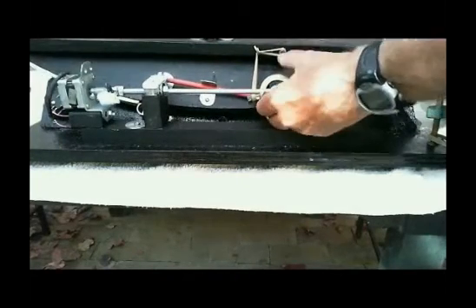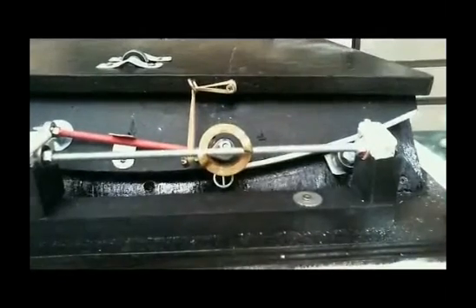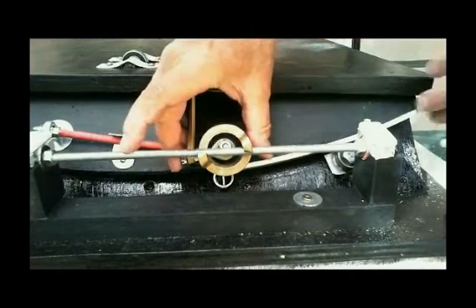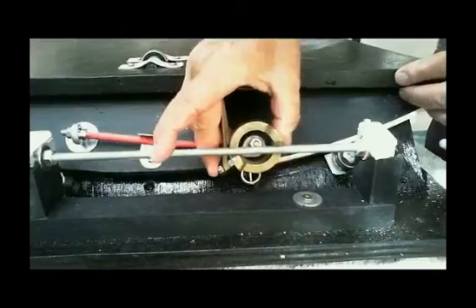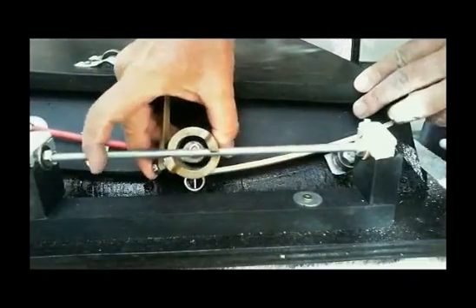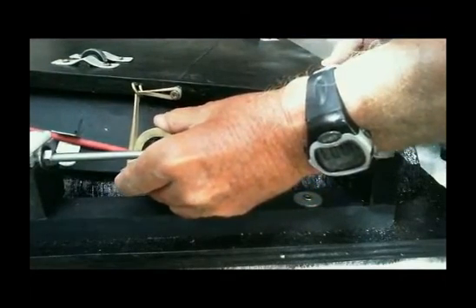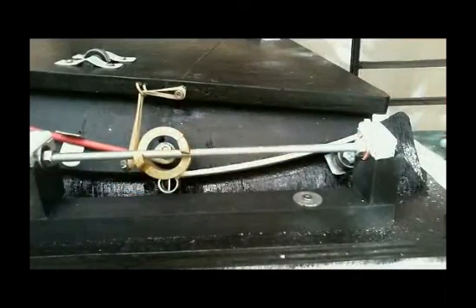So it pulls the platform along, and the threaded rod turns. There you can see how it engages and disengages — very smooth. At the end of the cycle, you don't have to switch off your power or go into reverse. You just decouple, swing the platform back to its start position, and re-engage the nut.